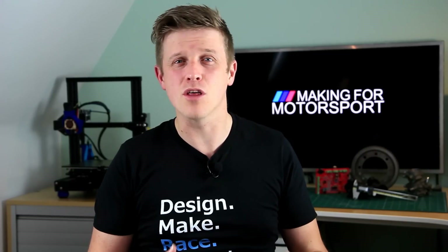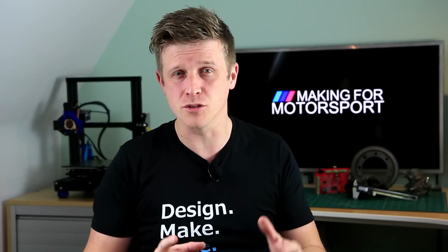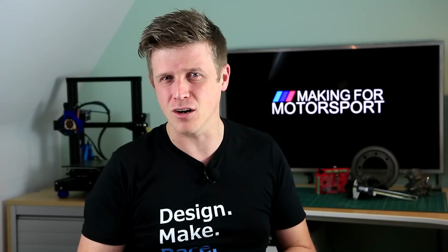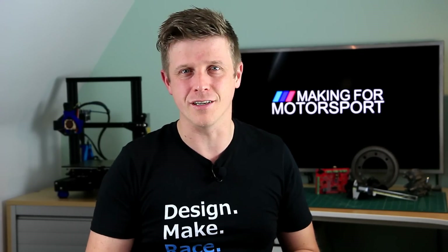This year I've been driving my Mini with a host of 3D prints under the bonnet doing some pretty important jobs. Now after a season of competitive motorsport it's probably about time we had a look at what we've done, how well it's got on and give you guys all of the details.